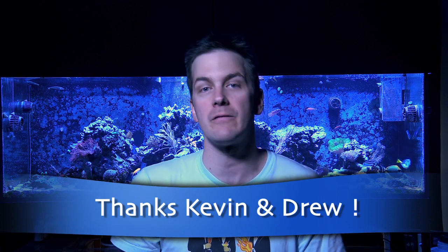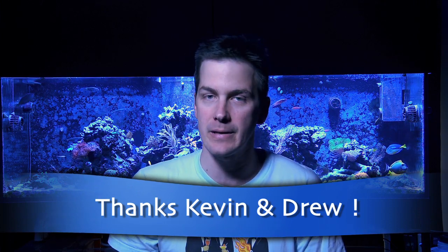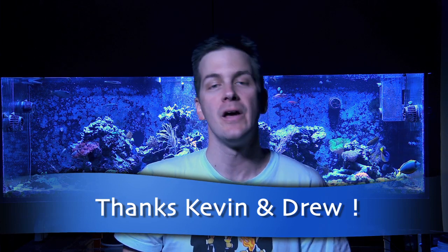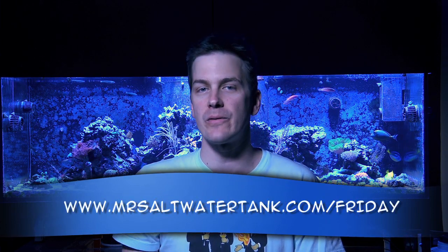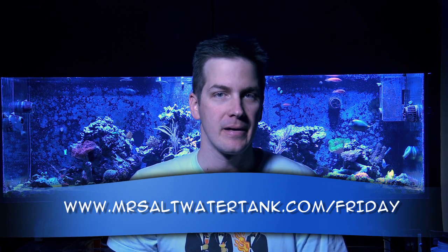Thanks Kevin and thanks Drew for your ideas for the Friday morning quick tip. If you want to write in with your idea for the Friday morning quick tip to potentially make it on the show, just follow the link at the bottom of the screen. I'm Mark Callahan, Mr. Saltwater Tank, this has been your Friday morning quick tip. Until next time, have a good one, enjoy your tanks, enjoy your weekend, and know your tank personality.